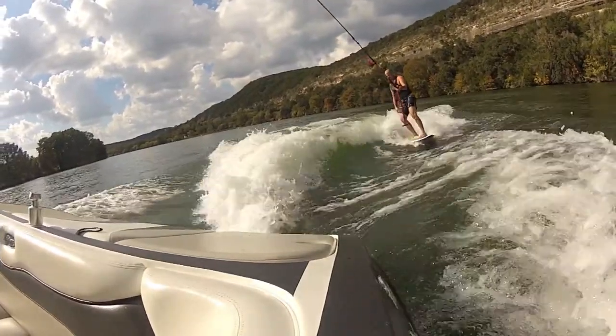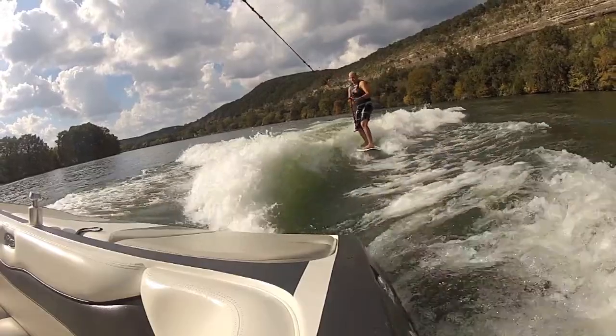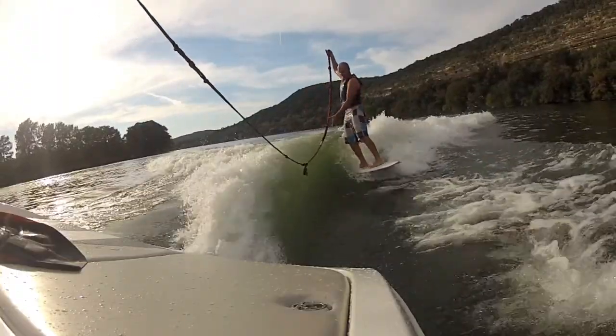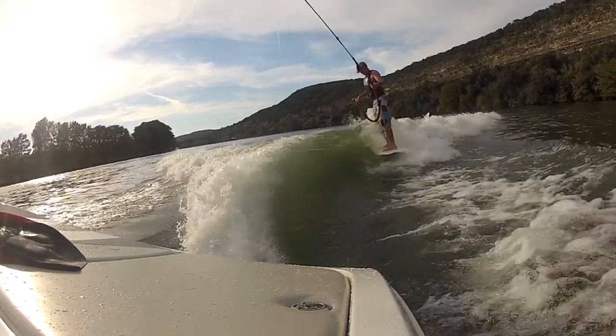Use the rope to pull you into the wave. Be sure to never wrap the rope around your hands. The pocket or sweet spot is a section on the face of the wave where you will not need the rope to maintain position.